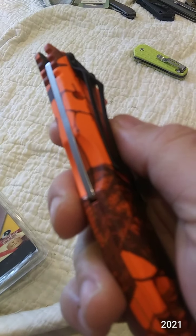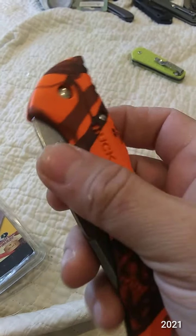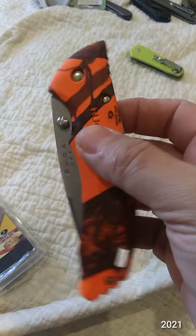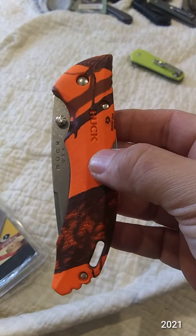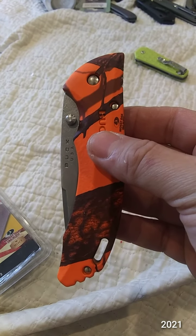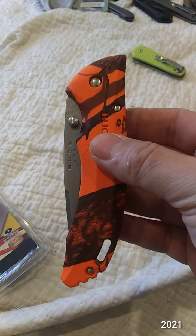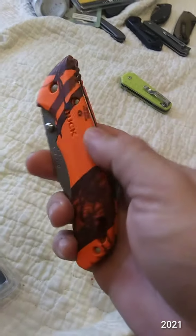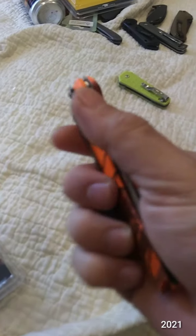It's hard to see on camera, but that means you cannot adjust the tightness of it. Unfortunately, all my Bantams seem to have a little bit of side-to-side play. Let me check this one — I can't do it with one hand. Yeah, just very slight side-to-side, just a tiny bit up and down, but it's never been an issue as far as failing.